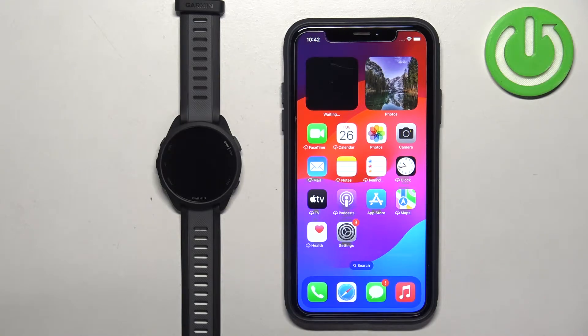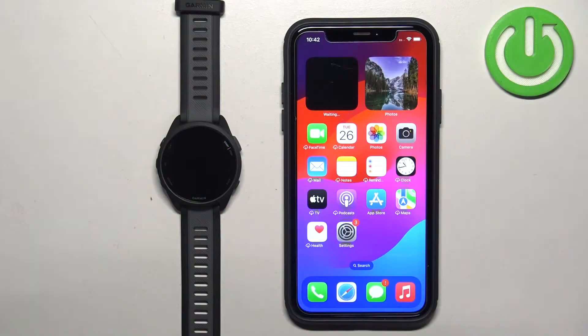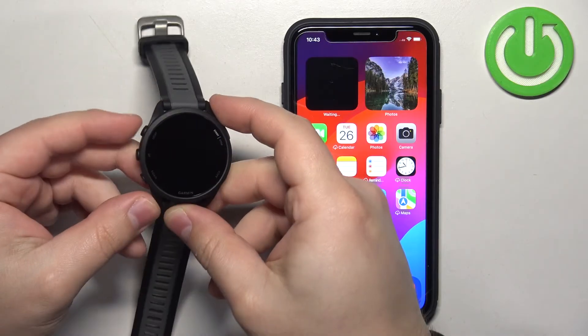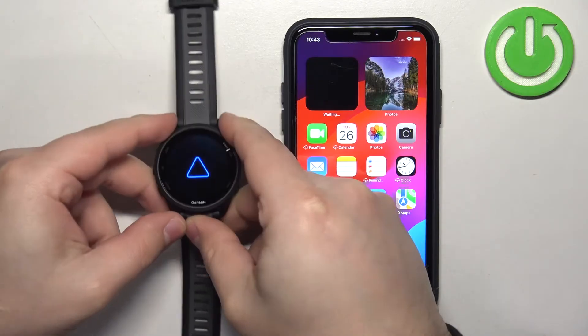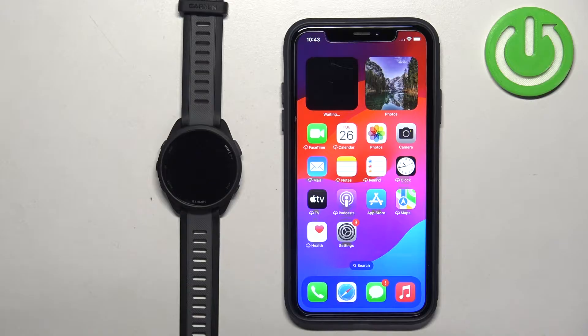Welcome. In front of me I have the Garmin Forerunner 165, and I'm going to show you how to pair this watch with the iPhone. First thing we need to do is turn on our watch. You can turn it on by pressing and holding the light button. Keep holding the button until you see the Garmin logo on the screen. Once you see the logo, you can release the button and wait until the watch turns on.